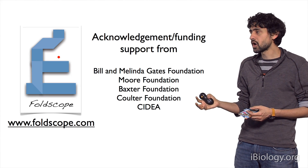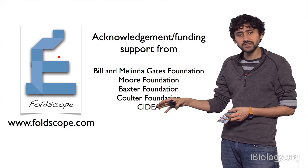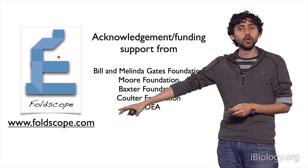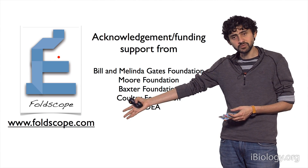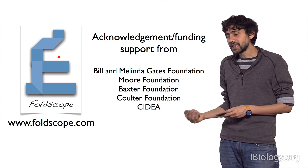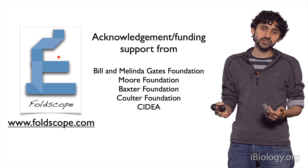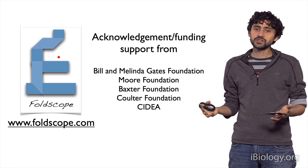I want to close by acknowledging our funding sources and pointing you to the website, which has all the details of how to build these instruments, the technical details, and a place to sign up if you would like to be one of those beta users. Thank you so much for your time.